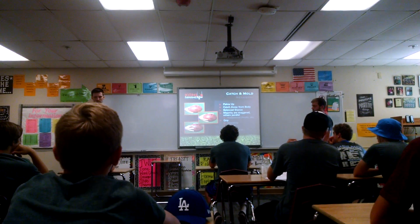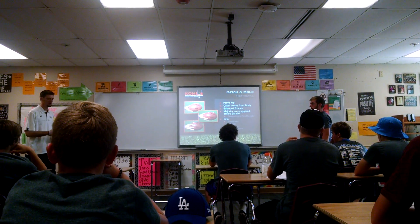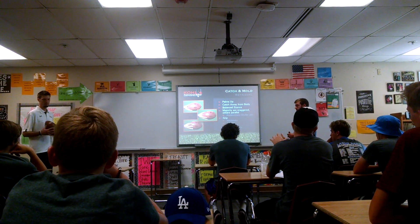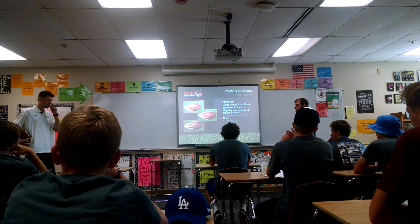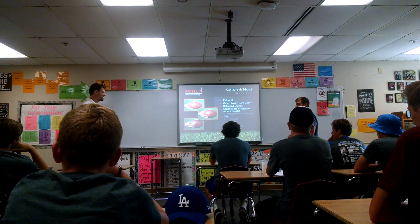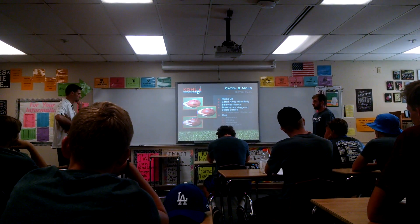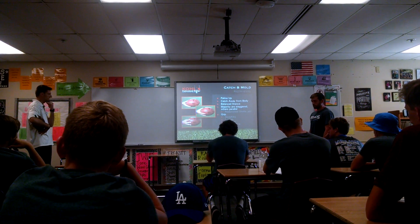Efficiency is what we want. It's going to help us be repeatable, like we talked about yesterday. We want to be repeatable and try to replicate every single thing we do, and that's going to help us be more consistent. So the grip — we talked about the catch mold: palms up, catch away from the body, the stance.